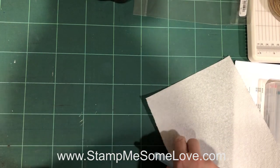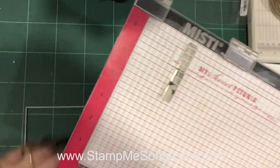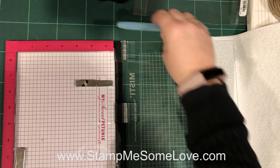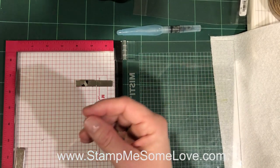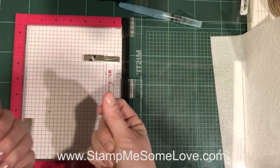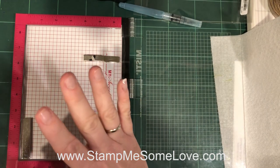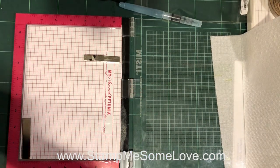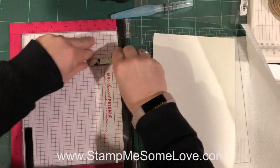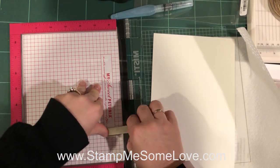We're going to need to stamp the image onto watercolor paper and I'm gonna use my MISTI to do this. The reason I like to use the MISTI is because watercolor paper sometimes doesn't get a clear stamped image the first time around because it soaks the ink up so quickly. I really like using a stamp positioner tool in order to re-ink it to the level of darkness that I want. I've got a bit of a cold so I apologize if I sniffle.